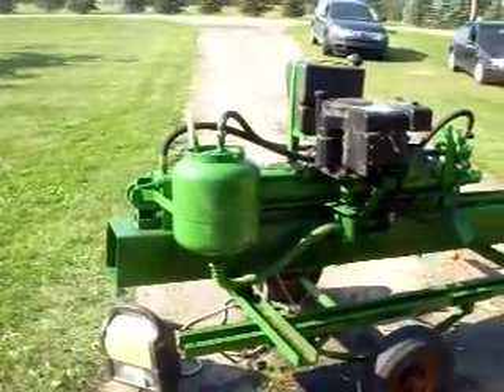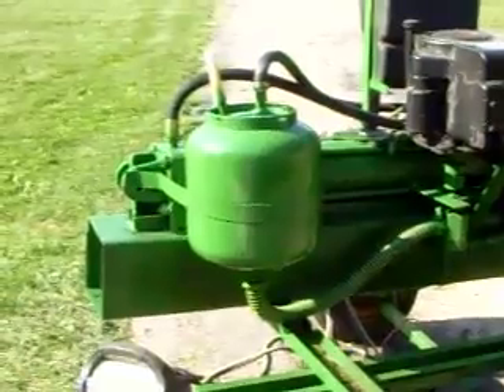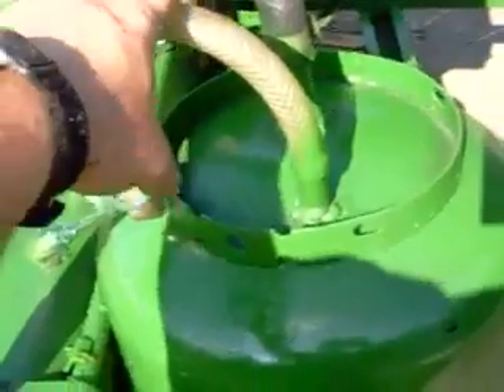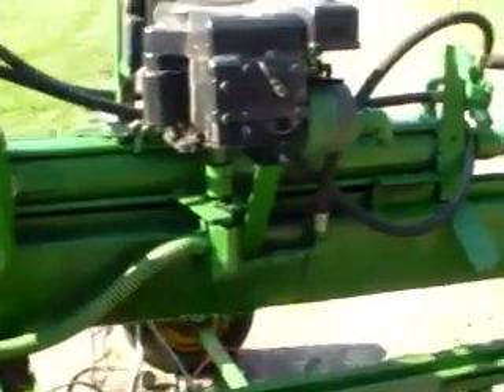Here's the tank — it's an old propane tank. You'll notice it has a return line and also a vent to the outside atmosphere, but it's bent over so water can't get in.